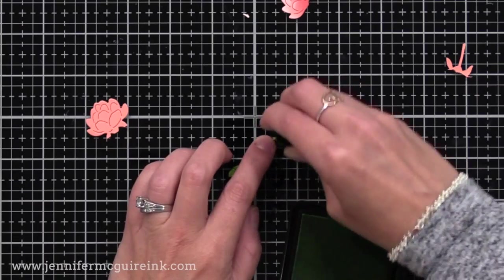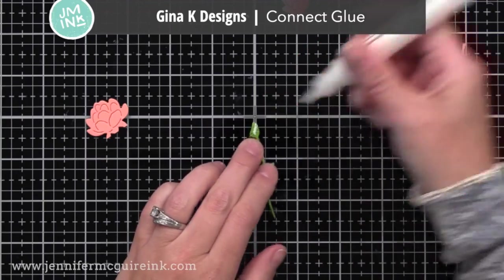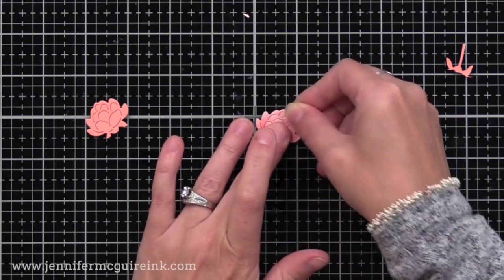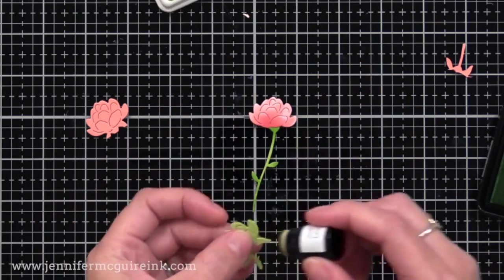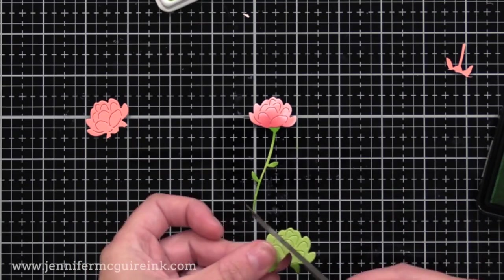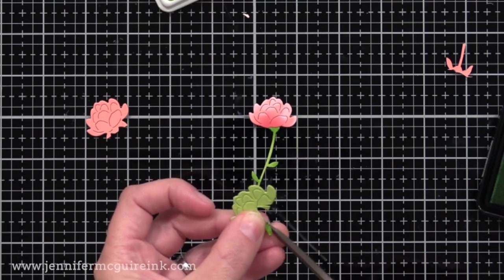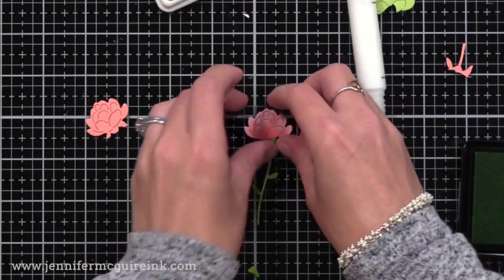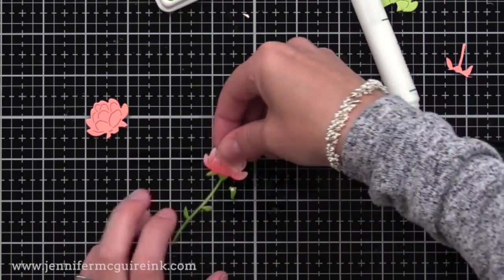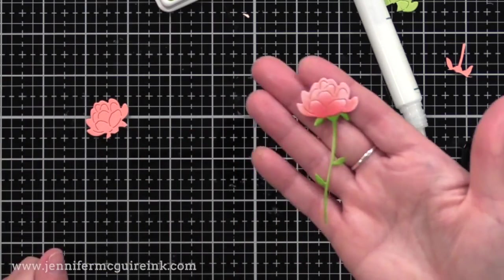Now I'm going to do the same on my green stem. I added some darker green ink — this is Fresh Lawn Ink from Hero Arts — and I actually skipped the white pigment ink on that since it's a very tiny stem. Now I'm just gluing the two pieces together. I realize I cut off the little leaves at the bottom of the flower, so to fix that mistake I'm inking those up and I'll glue those to the flower base also. I didn't want this flower to go to waste, so I'm just going to glue them back in place.